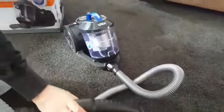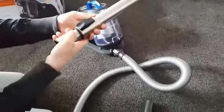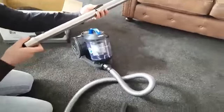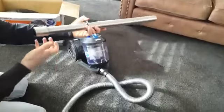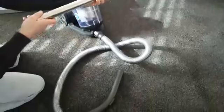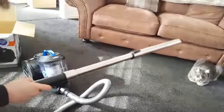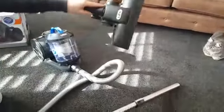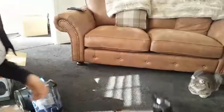The next part out of the box is the telescopic extension tube. What you've got to do is push the button on the front and then it extends out. Obviously you can make it as long or, if you push the button again, as short as you want, depending how tall you are. I'm going to make that a bit longer. Obviously that goes on the end of your extension hose like that. And the next piece out of the box is the combination floor head and that just goes on the end of the tube as so.